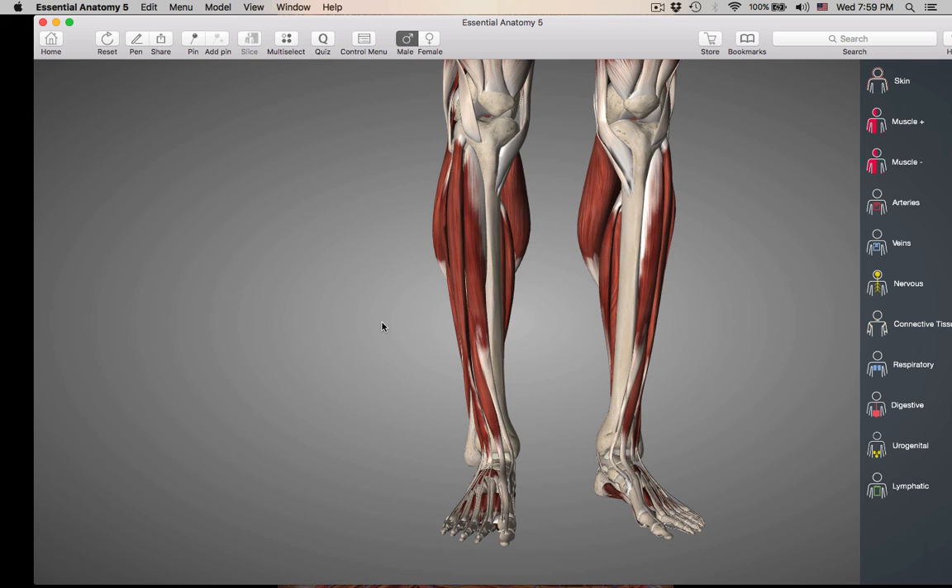We are going to start with the muscles that cause dorsiflexion. Go ahead and do dorsiflexion. Remember, that is bringing your foot up towards your shin. The dorsum of the foot is coming up towards your lower leg. These muscles are going to be anterior muscles, bringing the foot up in this direction.